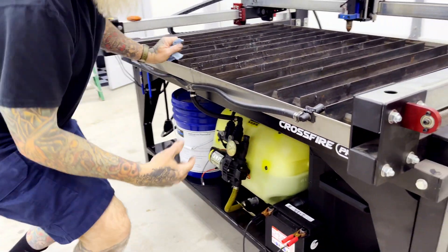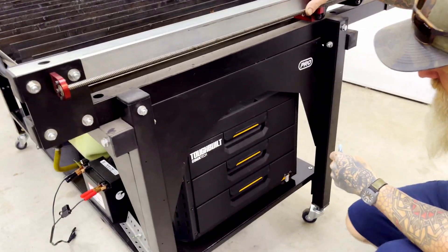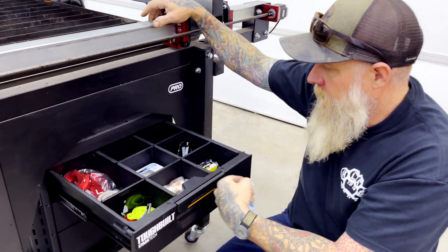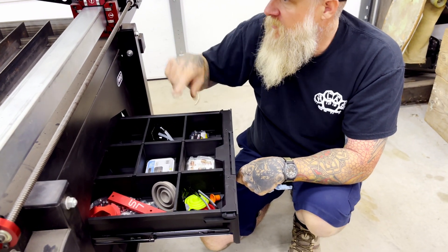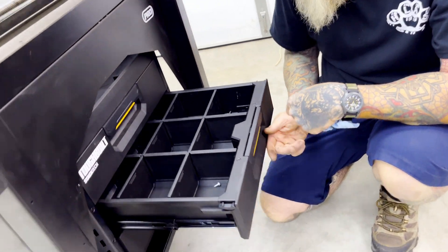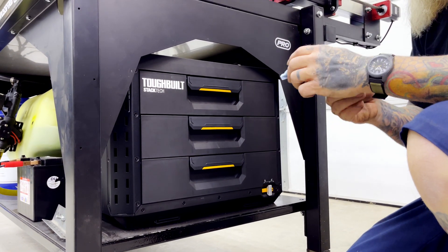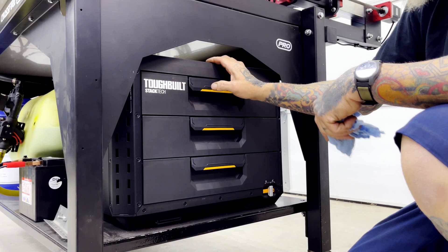The next thing I bought for my table was from Lowe's — it's a Tough Built shelving unit, and it fits beautifully underneath the table. I mainly keep my consumables in here, my old Langemeyer mount, some batteries for my laser unit, and parts. It fits really nicely and helps keep everything clean and not cluttered.